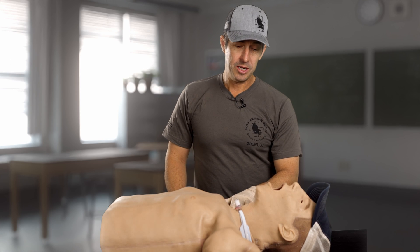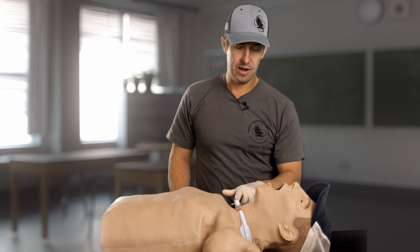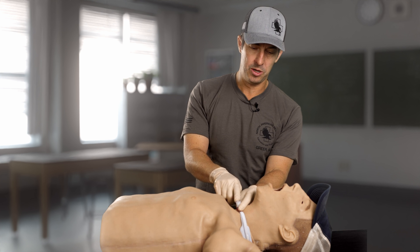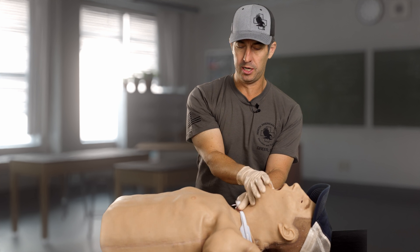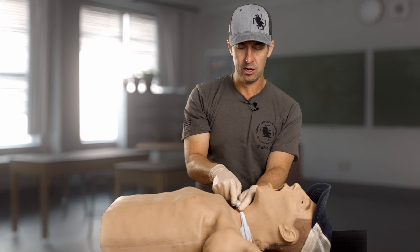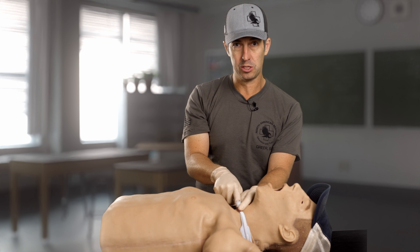You can see a cricothyroidotomy has been performed on this patient — it's in place and secure. What I've done here is I've made a way for air to travel into this tube, bypassing the mouth, upper throat, posterior pharynx, any trauma, any blood, any issues going on there. I've bypassed all that and made an opening to the outside, so now I can breathe for my patient, or my patient can breathe on their own through this tube.